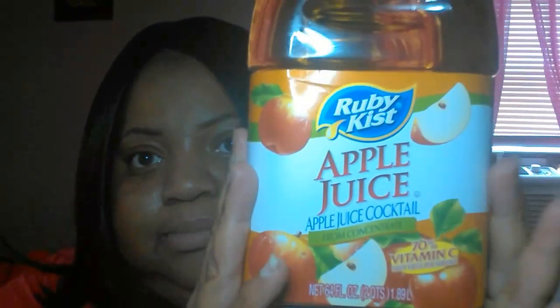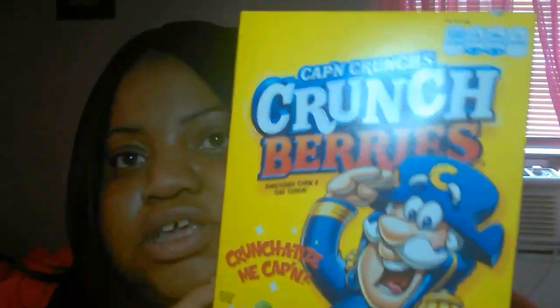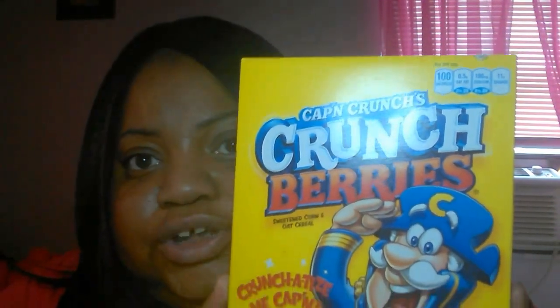I bought some cereal and some juice. I got Ruby Kiss apple juice cocktail. I also picked up a box of Cinnamon Squares — I think they're like a knock-off of Cinnamon Toast Crunch — so we'll see how good those are. Sometimes the knock-offs are better than the real thing. And I found this little small box of Captain Crunch Berries, very nostalgic, so I bought a box of that for a quick breakfast.